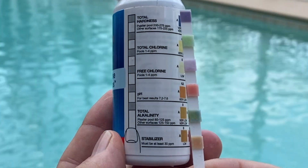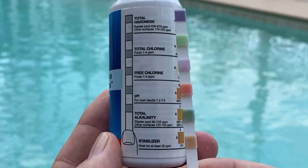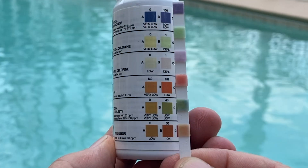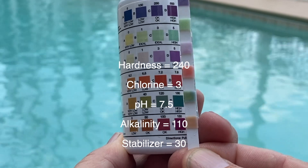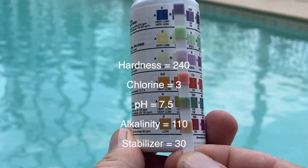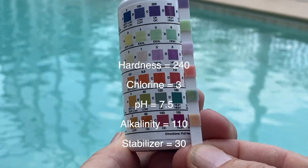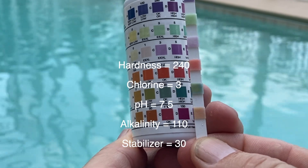These test strips test for total hardness, chlorine levels, pH levels, total alkalinity, and stabilizer. The readings I have here are: hardness is 240, chlorine is three parts per million, pH 7.5, alkalinity 110, and stabilizer is at 30.